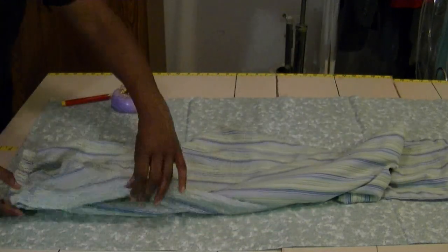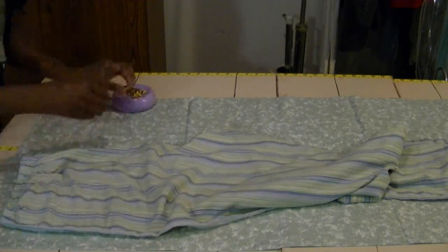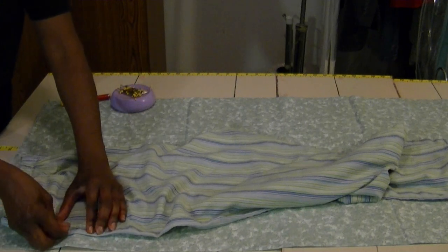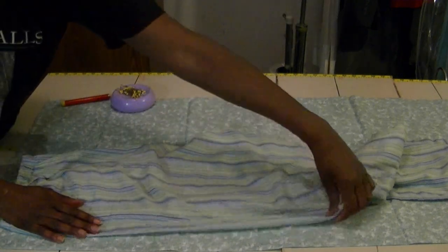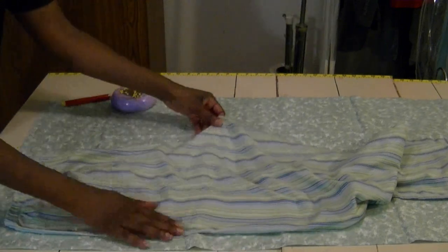I'm going to lay this down and take the side seam of the back and just put a pin in it, pinning it down on the side. I'm going to do this right up to the elastic because I want this to stay nice and straight — just pinning it for now right here.